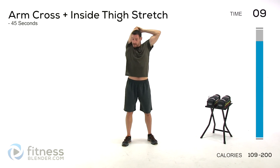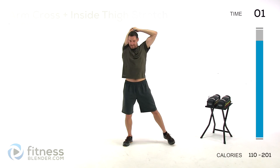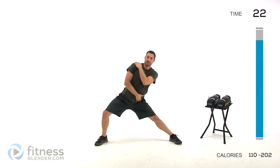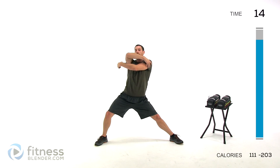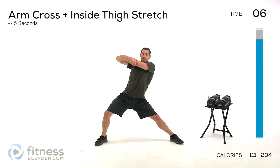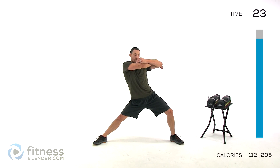We're going to do an inside thigh stretch and an arm cross. Hands out nice and wide, arm comes across, bend that knee, lean back towards that straight leg while you pull that arm across. You should be feeling the inside of that thigh as well as up through your shoulder blade and outside of your shoulder for that arm cross stretch. Switch sides — switch legs, other leg drops down towards that straight leg, grab that opposite elbow, pull across. Keep those lungs open, nice big full deep breaths. Try to resaturate the blood with oxygen.